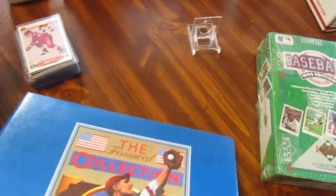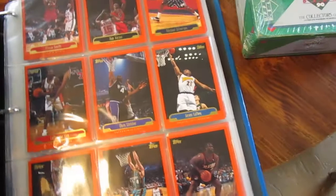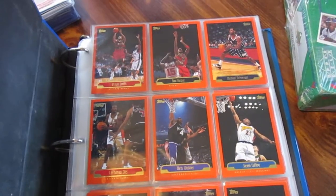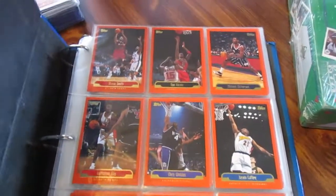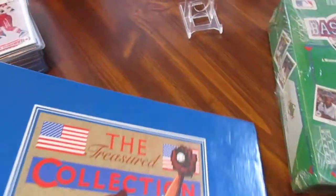I've got almost a full set of 1999 Topps basketball here — it's the year the rookies include guys like Rod Strickland and Dalton. I'm lacking the Steve Francis rookie and a Mike Bibby base card. There's a ton of inserts they had in this album; I went through and pulled those out and just left the set. There's a ton of doubles on the rookie side.